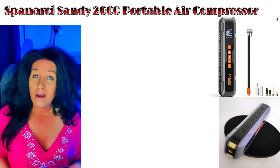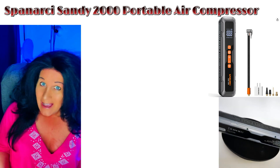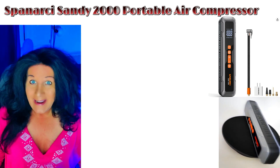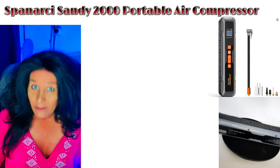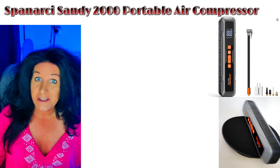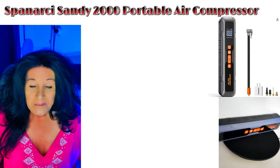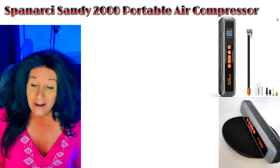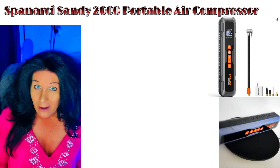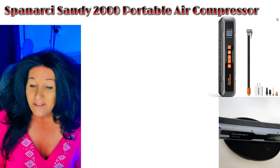With the built-in light, you can't go wrong, because a lot of times we don't carry flashlights and it's dark outside when we need to put air in the tires. Going over the specs: it's 12 volts, battery powered — you charge it at home. I'd keep the plug with you in case you need to charge it elsewhere. It's suitable for cars, SUVs, bikes, e-bikes, motorcycles, tires, balls, and swimming rings.